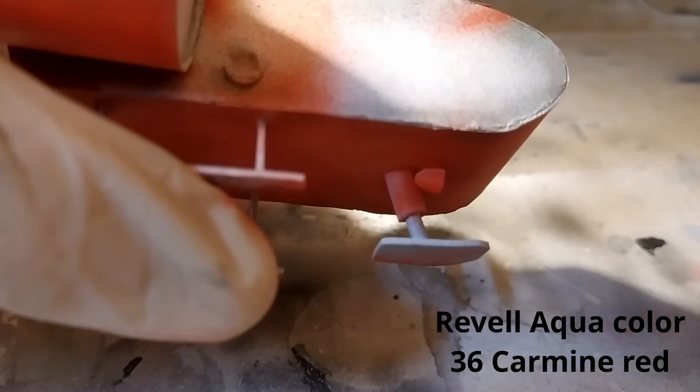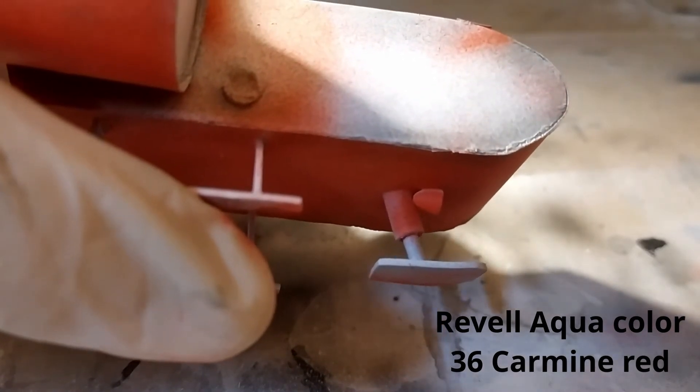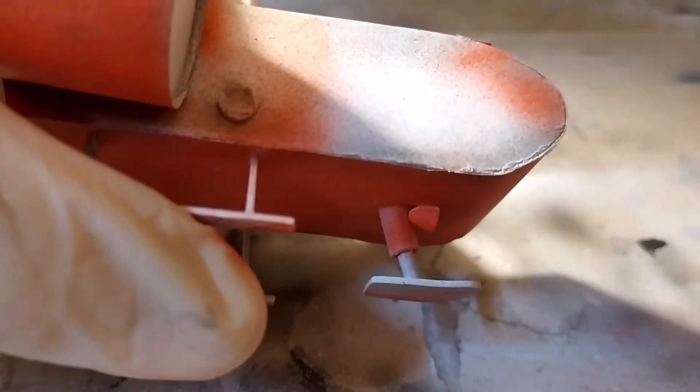I painted it with carmine red color and covers of engines with a darker shade.